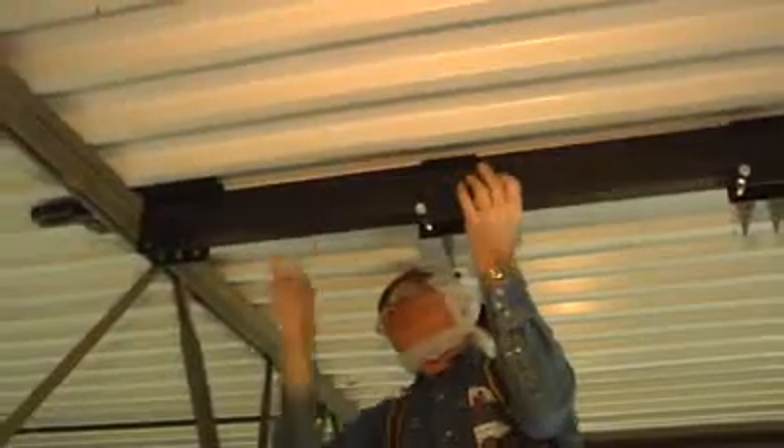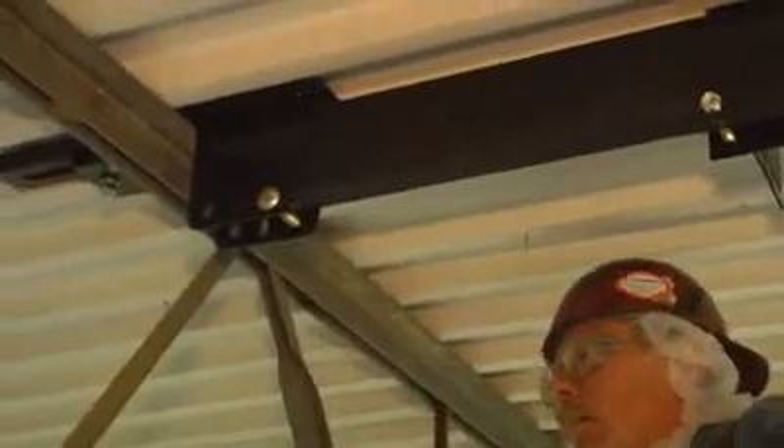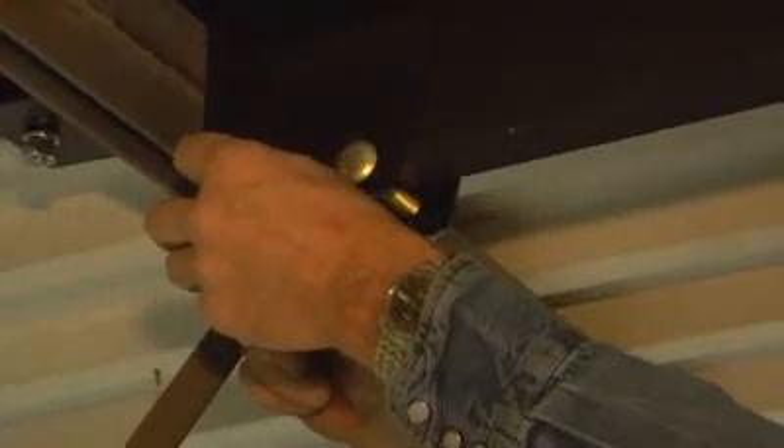Then raise the other end of the tube and insert it into the single end clamp. It may be necessary to use a drift pin in the center slot of the end clamp for temporary support or minor lifting of the deck. The tubing should be flush with the edge of the end clamp. Secure with carriage bolts and lock nuts. Position the main tube so each end clamp is within one inch of the joist edge, then tighten the heel clips.